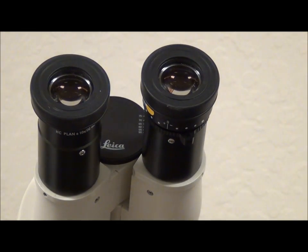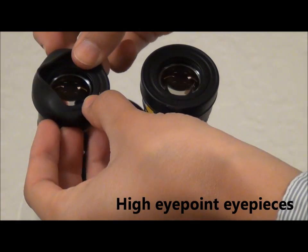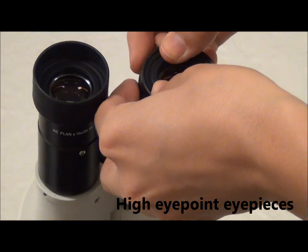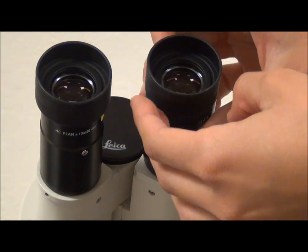Let's start from the top of the microscope down. These are high eye point eyepieces, specifically designed for users with glasses because they have a high eye point and rubber padding to cushion your eyes. If you don't use glasses, you may want to fold these down.